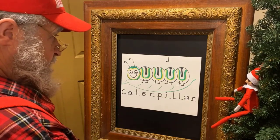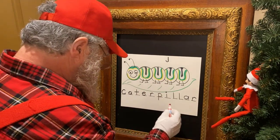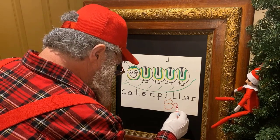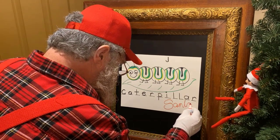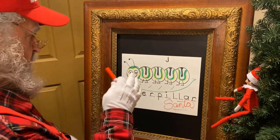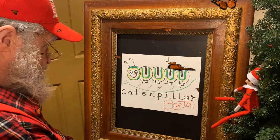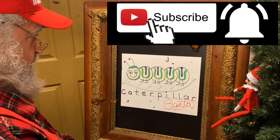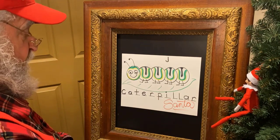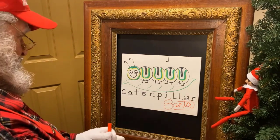Diesel, I think the other elves need us out in the workshop! We're pretty well done with our caterpillar. I'm going to sign my work here — everybody needs to sign their work. If you want to come back and see this little fella turn into a monarch butterfly next time, why don't you like and subscribe to our channel and come back and we'll do a nice monarch butterfly. But for now, kids, I've got to go to the workshop. Are you coming with me, Diesel? Let's go!